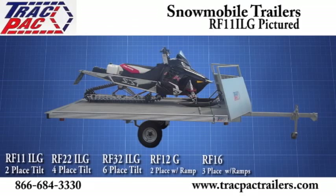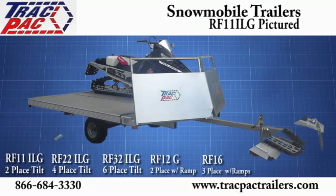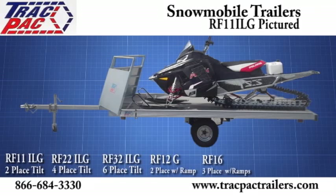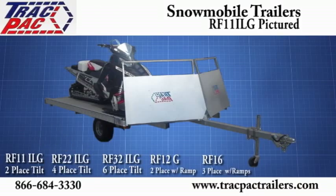Hi, I'm David with Trackback Trailers. I want to introduce to you our two-place RF-11 ILG snowmobile trailer. The RF-11 ILG features a galvanized frame, aluminum side rails, galvanized wheels, individual tilt beds, and front offload with ramps that also serve as your front shields to protect your snowmobiles from road debris.